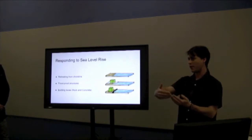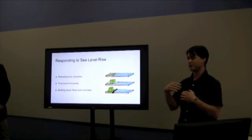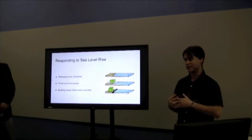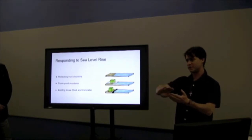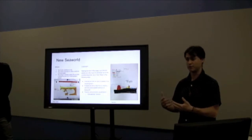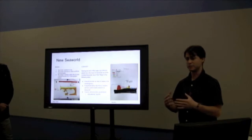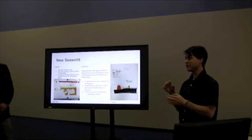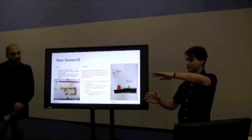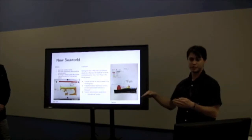Retreat would essentially mean moving businesses away from the shore — in the case of Mission Beach, that would mean no more businesses there. Flood-proof structures would elevate everything through columns and piers so we could still maintain that infrastructure. Building a levee means literally constructing a defense wall to mitigate sea level rise from these businesses. One proposal involves SeaWorld: moving the theme park concept into an actual water park area by raising the seabed just off shore to create an underwater barrier, creating a shallow infill to show the public a real sea world while also reducing sea level rise at Mission Beach.